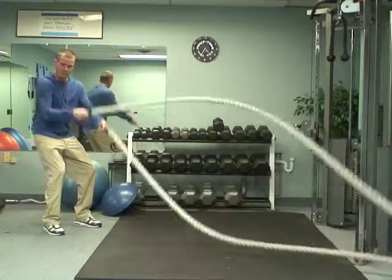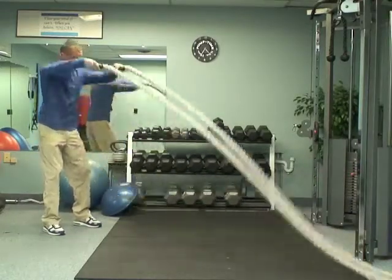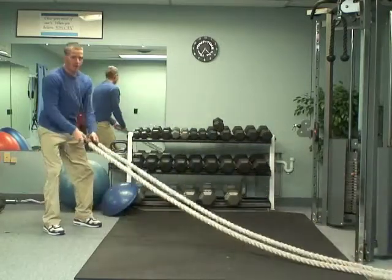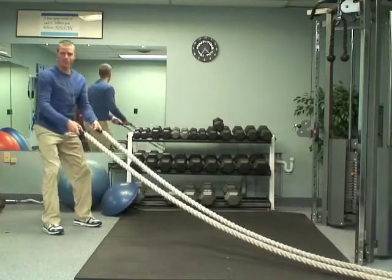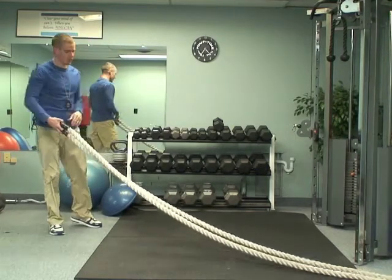Now, if you do this, you can rotate, or you can mix it up if you want a little bit more of a challenge with some slams — bring it up and then slam it down. When you're slamming it down, kind of act like it's a squat as you get down to it, so you're bringing your butt back and getting your legs involved that way too. It looks easy, but it will really get your heart rate up there.